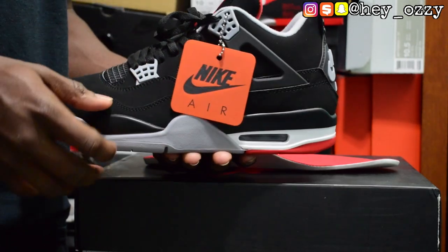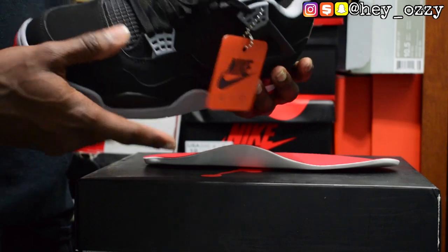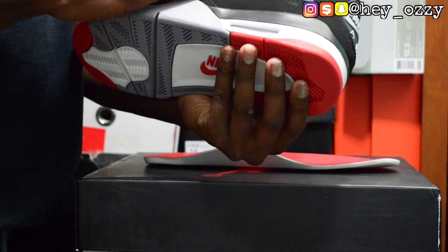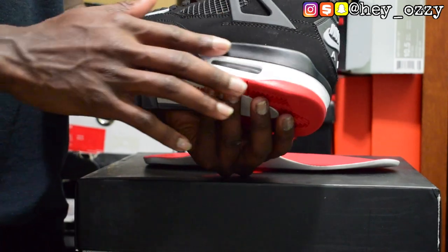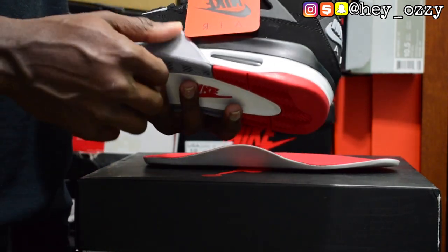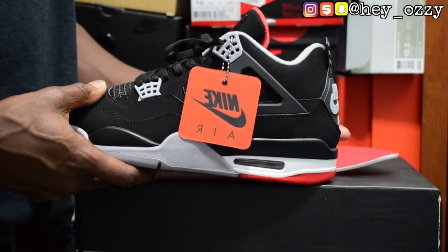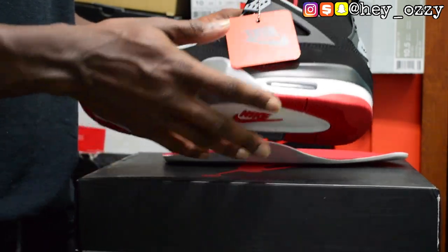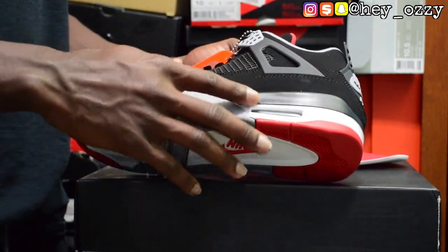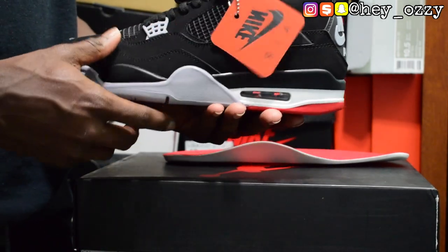Tinker Hatfield designed this pair, which is pretty cool — he designed most of the OG Air Jordans that Michael Jordan actually played in. I really like the white cement 4s because they have speckling on the midsole — grey paint instead of black with black speckling, which is where the cement name comes from. If you want to see how those look, just search 'white cement 4' on Google. It's basically the white version of this shoe — the colors are inverted, and the black midsole is grey instead.